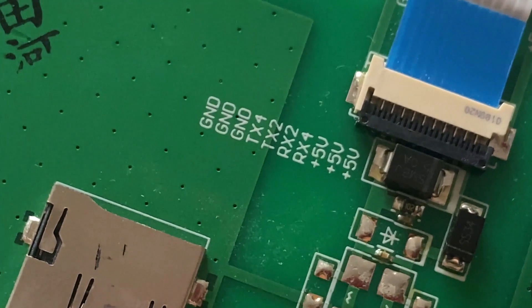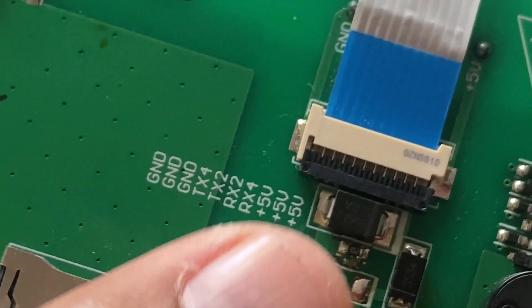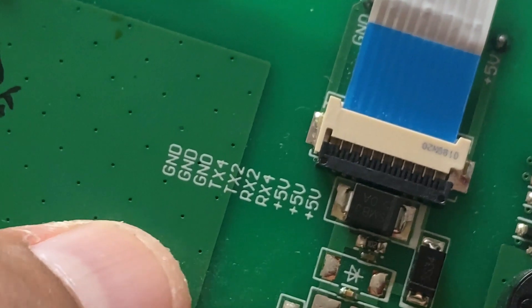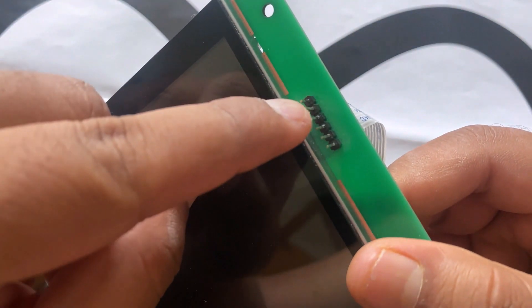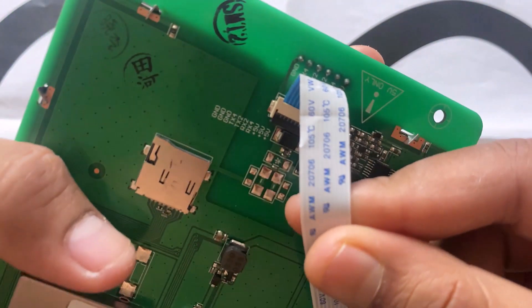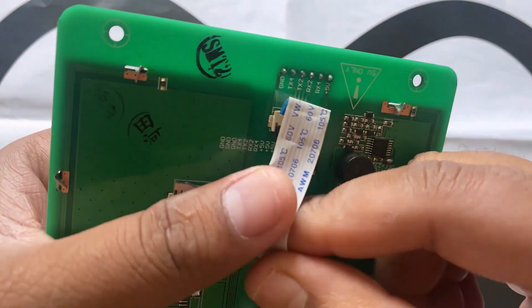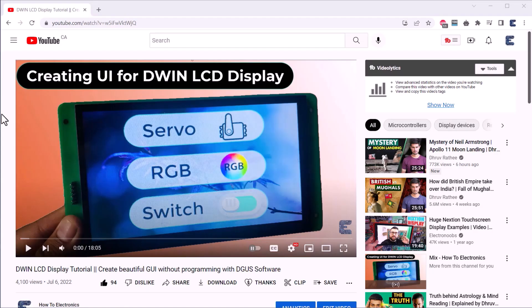The display accepts a 5V power supply and has UART pins as RX2, TX2 and RX4, TX4. You can solder a 6-pin male header here so that jumper wires can be connected to the Arduino pins. The pins are also marked on the back side. I will just use 4 pins in this guide. For the UI creation and DGUS software part, you can refer to the previous video — the link is given in the description.